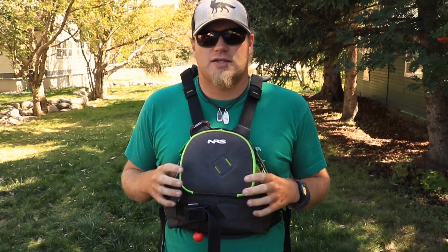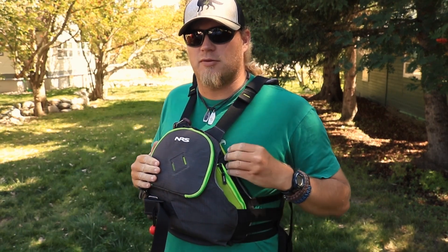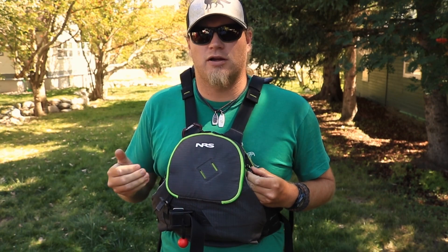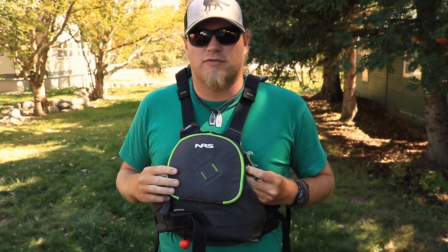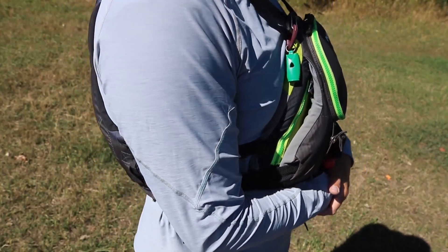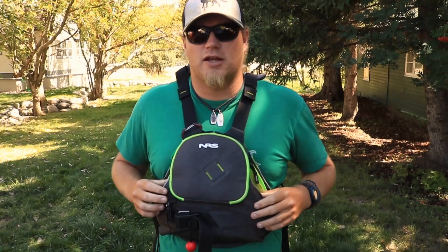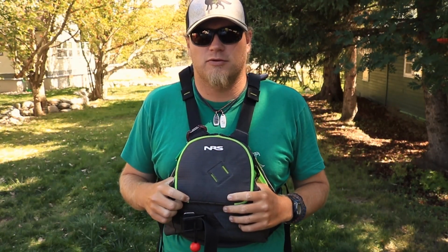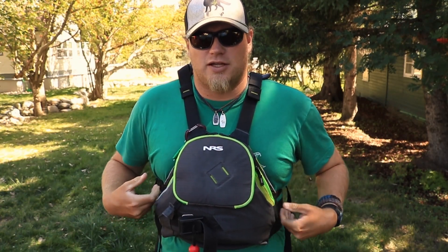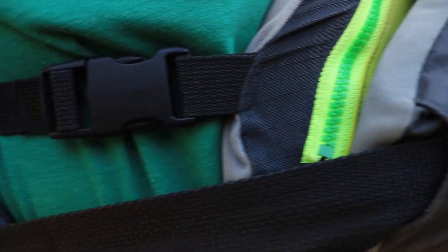The Zen jacket has dual layer flotation on the front. There is a thinner pad just behind the front pocket, and behind that there's a thicker pad. The two pads in combination help the wearer turn face up in the river and help the wearer float a bit more as well. On the back there is a single piece of flotation which sits comfortably right between your shoulder blades and doesn't restrict your motion in any way. That's why I personally love the Zen jacket — it's got a low profile and it doesn't restrict your movement at the shoulders or arm motions at all.